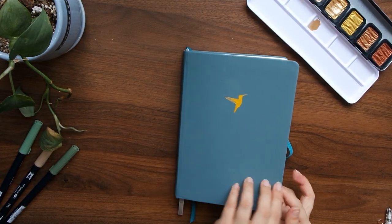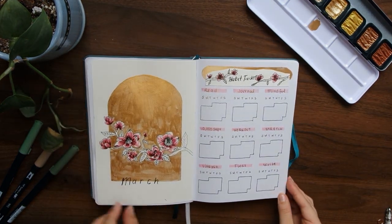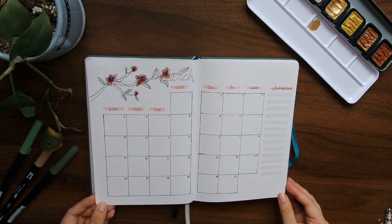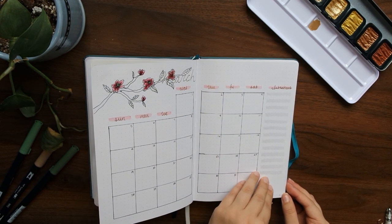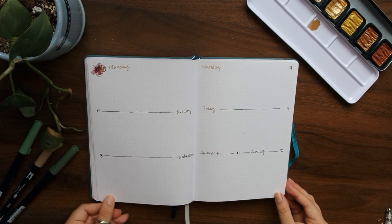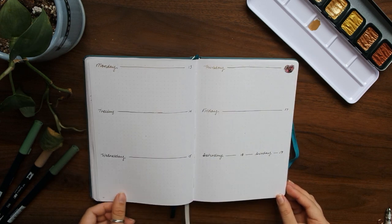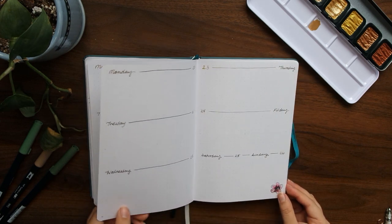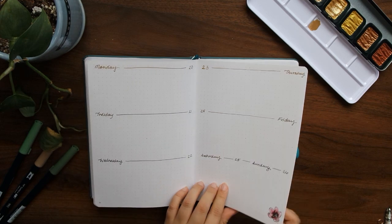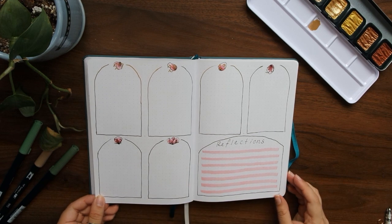And just like that, this is my finished March bullet journal! I really love the way it turned out, especially with all of the gold — I think it's the perfect little accent color. I also love that as I walk around the Bay Area and visit different places, I'm reminded of this bullet journal pretty much everywhere I go. Thank you guys so much for watching and I'll see you next time!